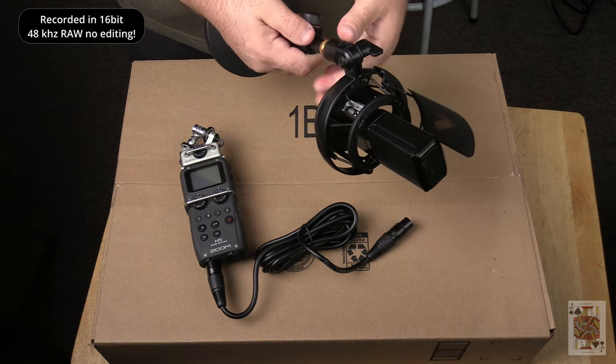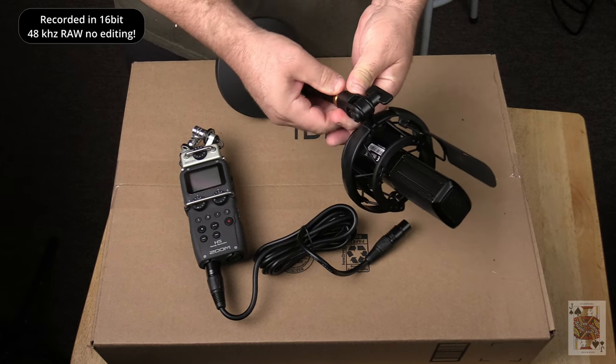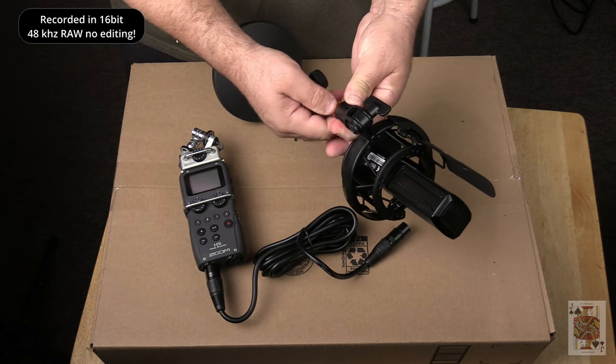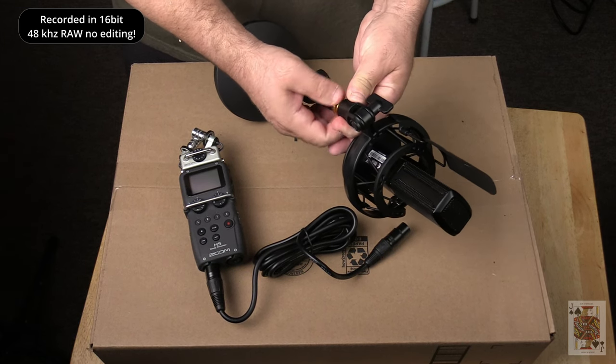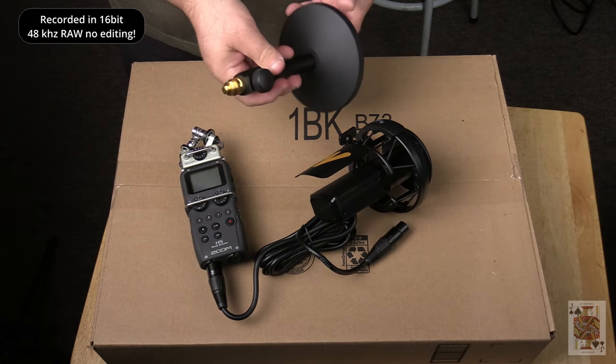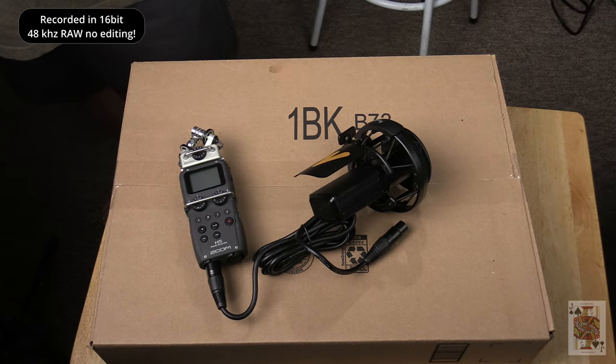One thing I did recognize with this mic is when headphones are on you can hear a little bit of hiss, but you cannot hear it if you're running it through speakers. So it's a really good microphone, and you can even get rid of that hiss in post.